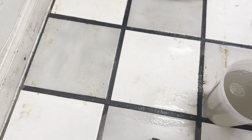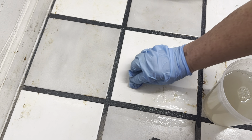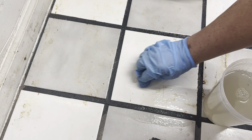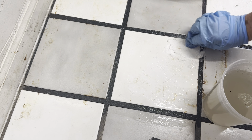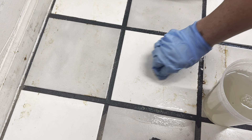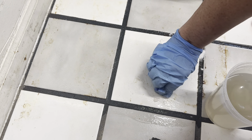I'll take this, dab it in here. Let's try this one here. It's only a garage — just an unsightly part of the floor. We have too many other things to fix to do the floor right now.